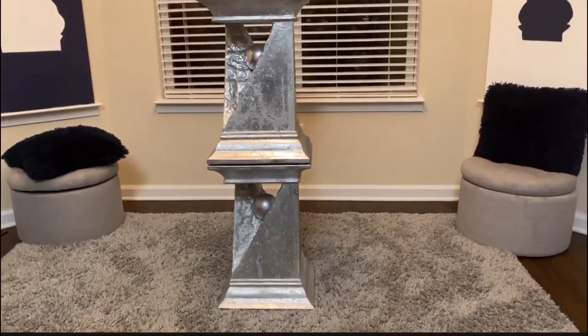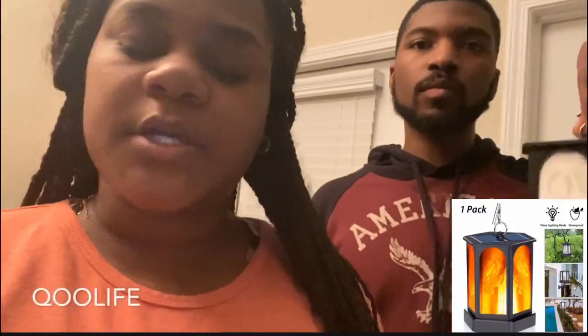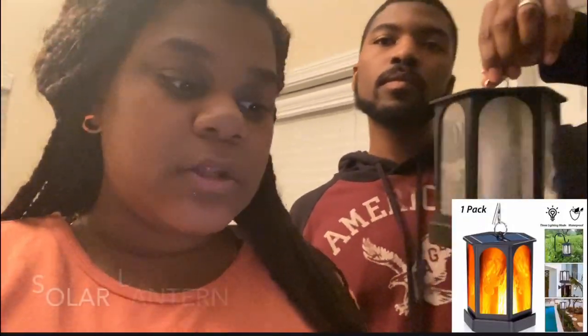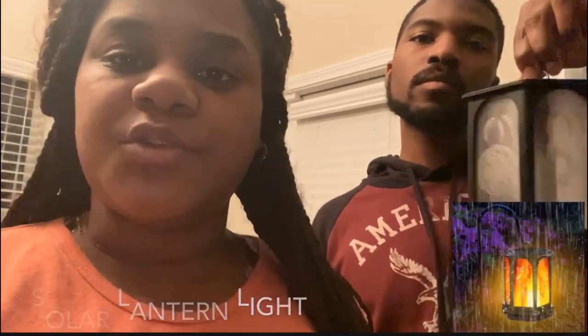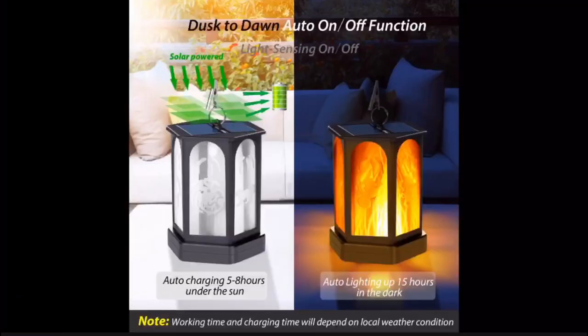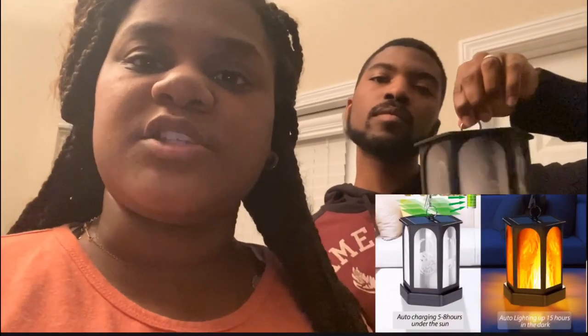It is looking absolutely gorgeous! Brief intermission — we came back inside so y'all can better see it. This video is sponsored by Cool Life on Amazon. It is a solar lantern light with a dancing flame — it is waterproof and can be used indoors or outdoors. I use it for my outdoor patio. It charges up during the day using solar power.